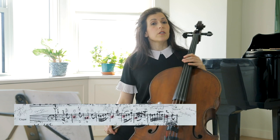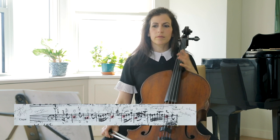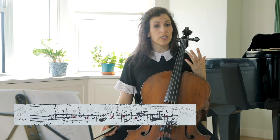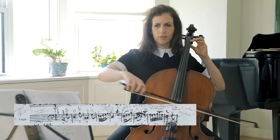The first part consists of four 8-bar phrases. The first 8 bars are antecedent, consequent — or in simpler words, a question and answer. Four bars answered by another four bars.